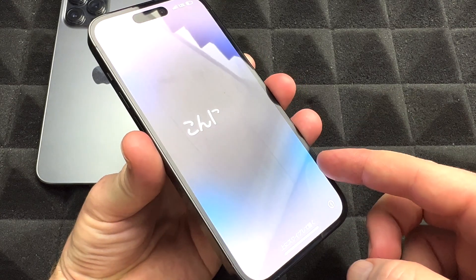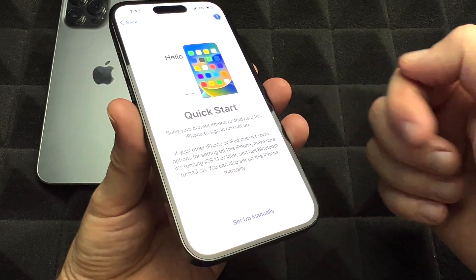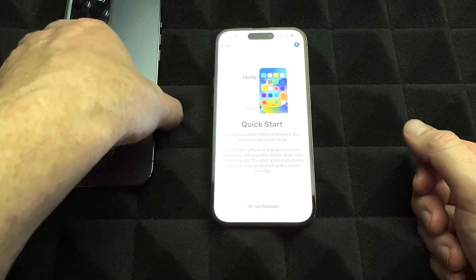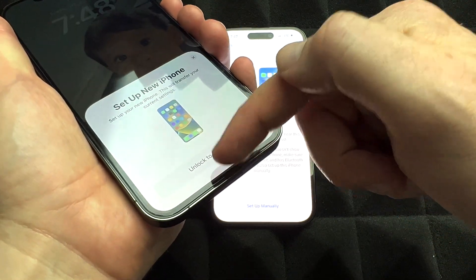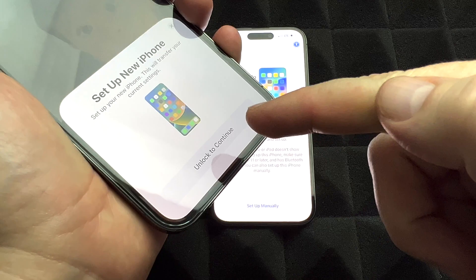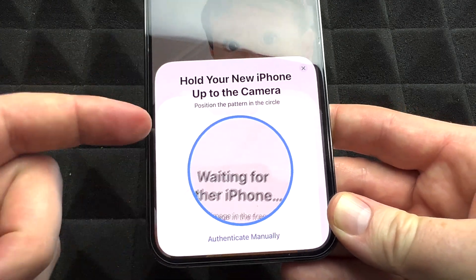Scroll up, choose your language — English, Canada in this case — and then you'll see Quick Start. That's what we want: Quick Start. Now go to your old phone, swipe up, and you'll see 'Set Up New iPhone.' That's what you want. Go on and unlock to continue, and after that you should see a pairing screen.